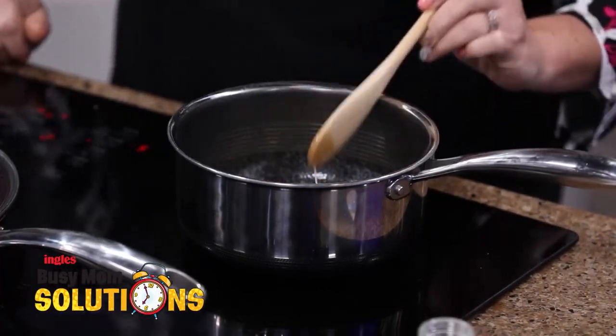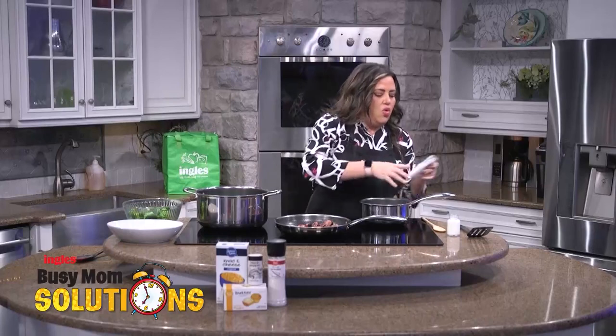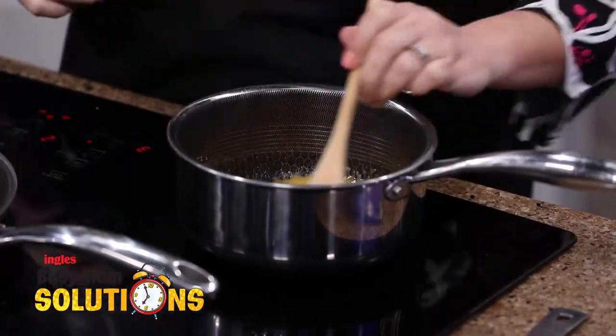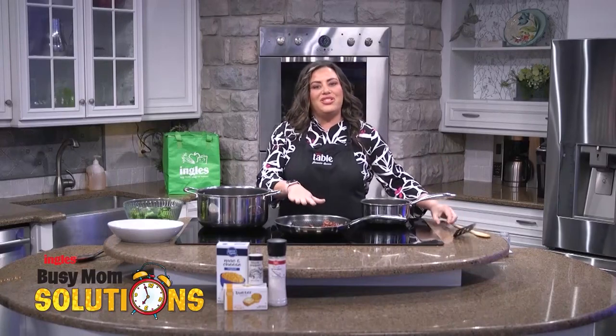This butter has melted. We are going to add in the packet of cheese and a quarter cup of milk — I'm just following the directions on the box. So I have the cheese, the butter, and the milk getting all incorporated. We're going to let that sit for a second and come over to our sausage.